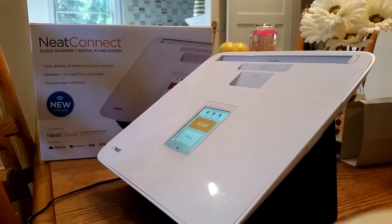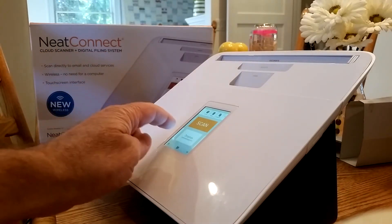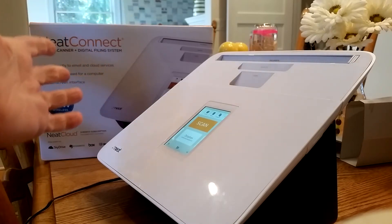I'm a small business owner. Like many people, you have a handful of people that you want to just send scans to — the bookkeeper, my wife, the manager of my business. I want to just be able to put the paper in, select who the recipient is, and hit scan and go.